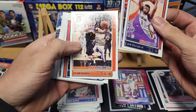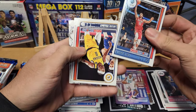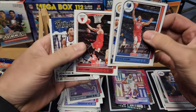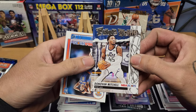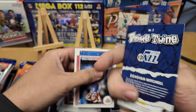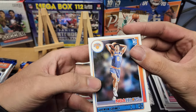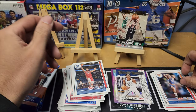Pack ten: Zion, Darius Bazley, Devin Booker, Steven Adams, Justin Holiday, Zach LaVine. Our insert is Prime Twine Donovan Mitchell and our rookie is Quentin Grimes.